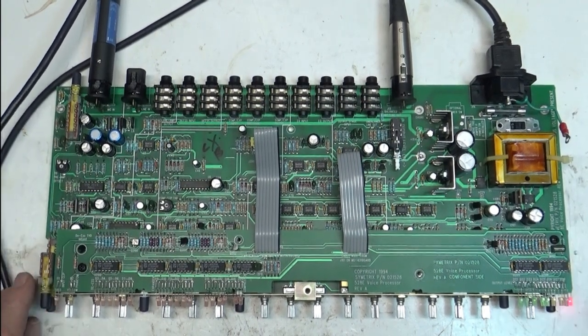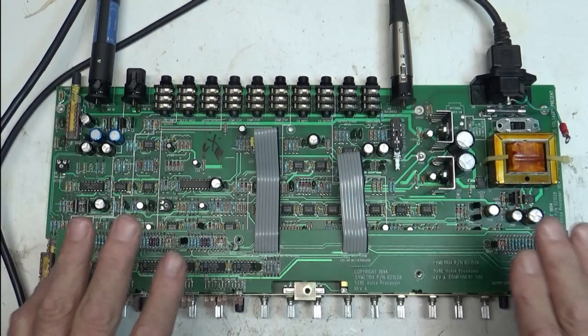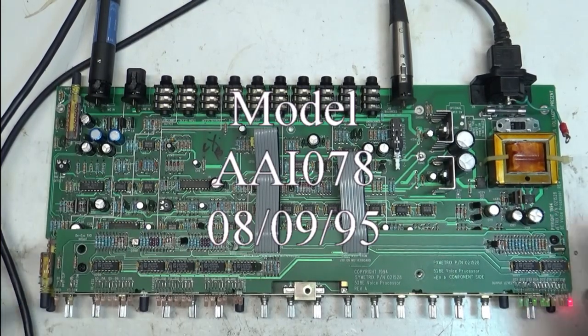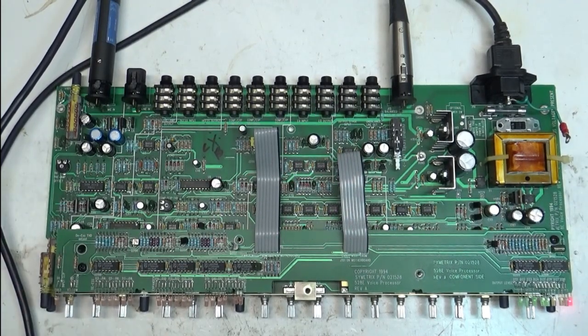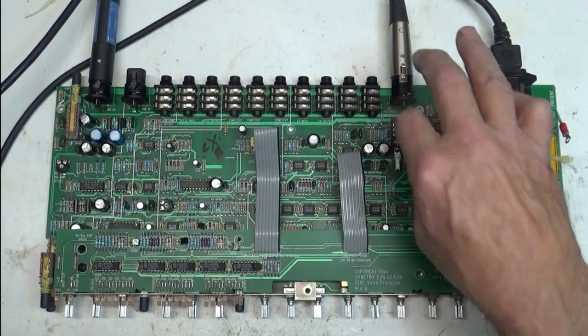Hello, welcome back to my bench. This is going to be a real quick video — another 528e, but this is one of the really old ones. I got it and there was no audio out of it at all, so I figured the switches were bad or something like that.